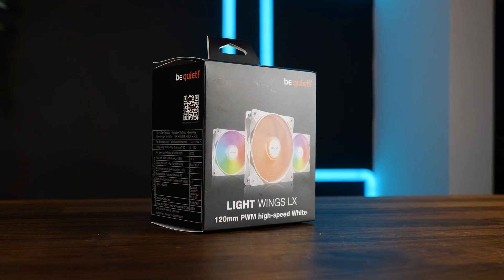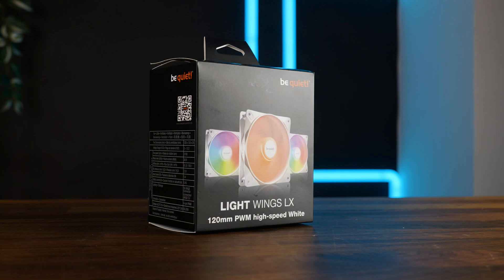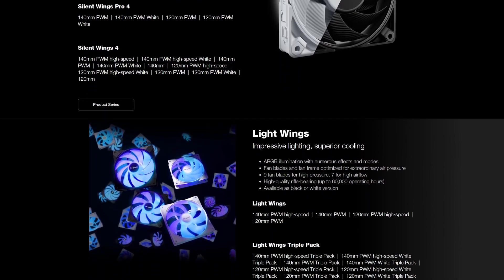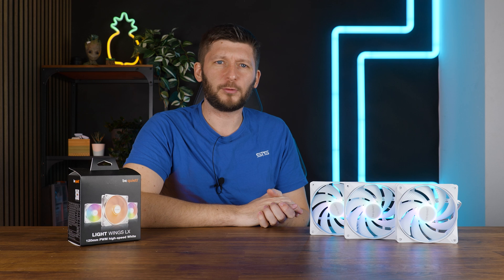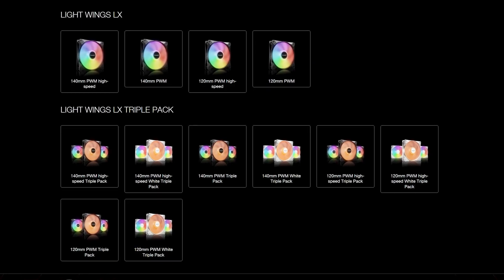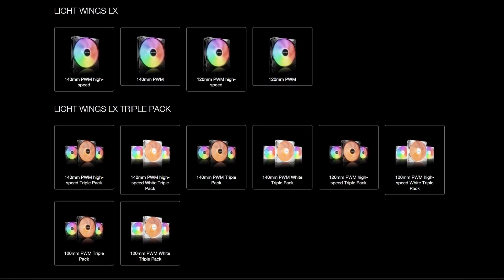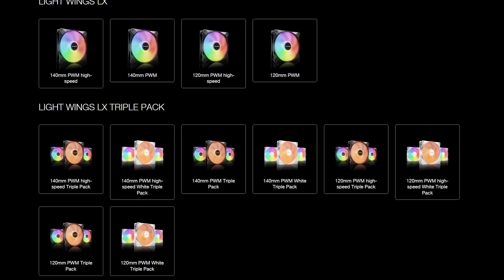These are the new Be Quiet Lightwings LX 120mm High Speed, the newest addition to Be Quiet's increasingly harder to explain lineup. These aren't necessarily a replacement for the previous Lightwings, but at least in my opinion they seem to be an improved version. They still exist in black and white, there is a low and high speed version, where today's video will solely focus on the high speed one.